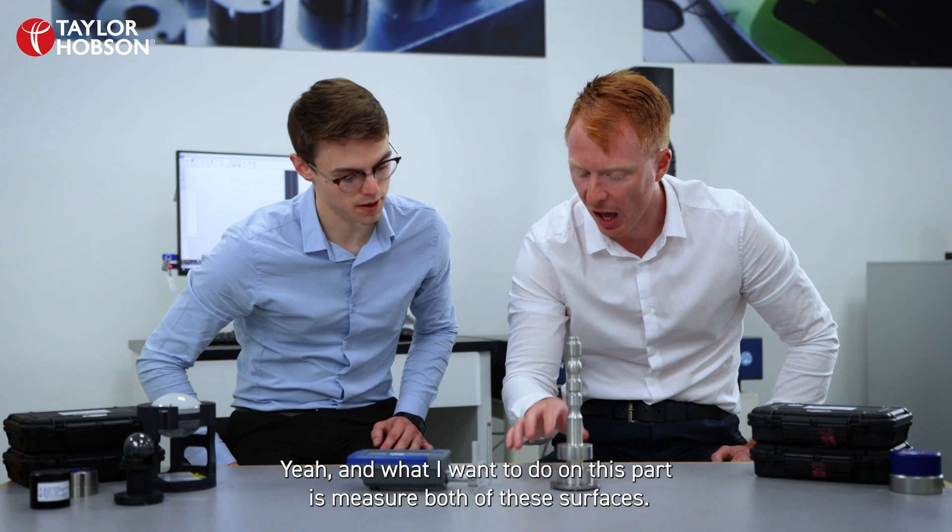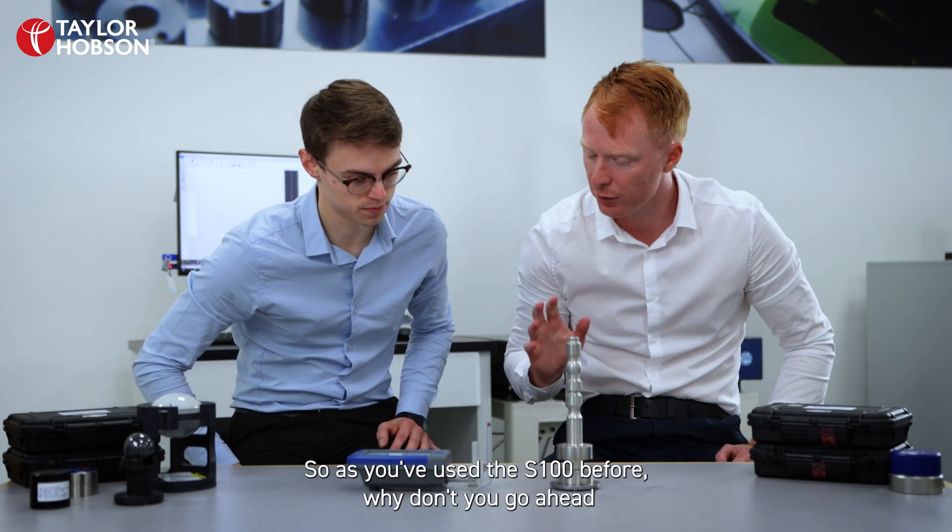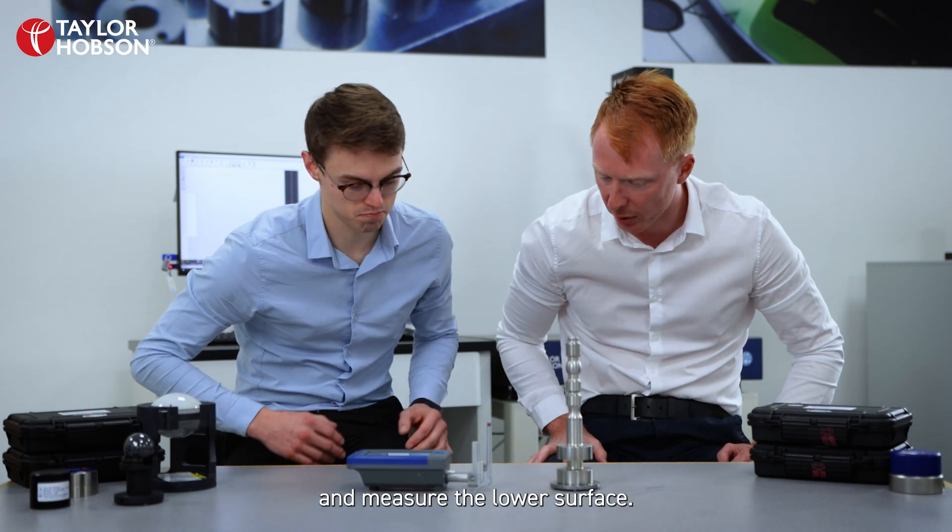Okay so Jacob, we've got this part here and what I want to do on this part is measure both of these surfaces. So as you've used the S100 before, why don't you go ahead and measure the lower surface.